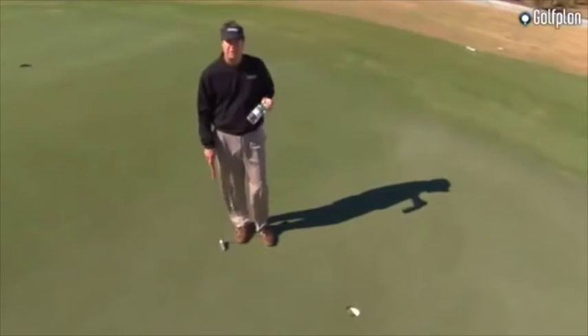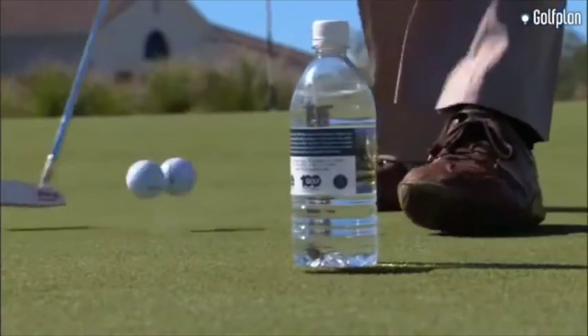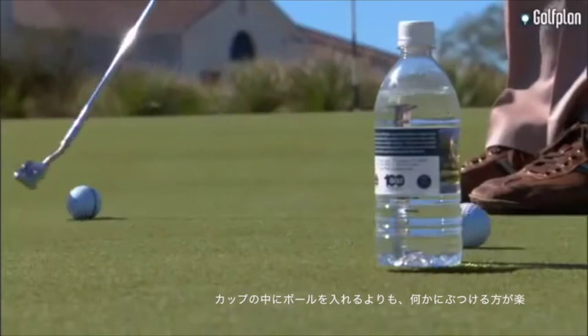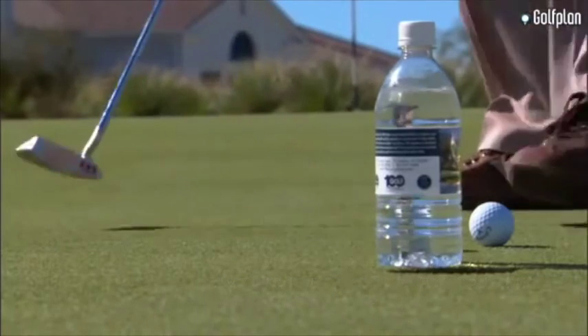If I miss a lot of short putts during my round, the first thing I do after my round is I take a bottle of water, set it down in front of the hole. For some reason it's easier to hit something above ground than it is to try to fit the ball into something. This is the first drill I do when I miss putts.